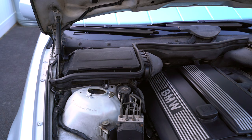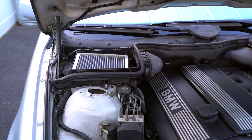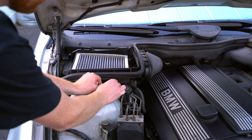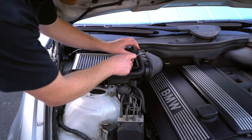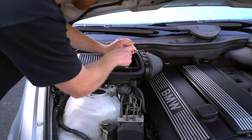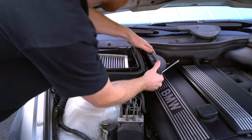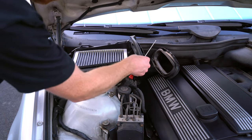First, remove the fresh air duct and cabin filter element on the passenger side of the car under the hood. Remove the lid first, then the clip on the strut tower. Next, release the clips with the flathead screwdriver and rotate the intake tube clockwise towards the driver side of the car. Lift out the filter box.